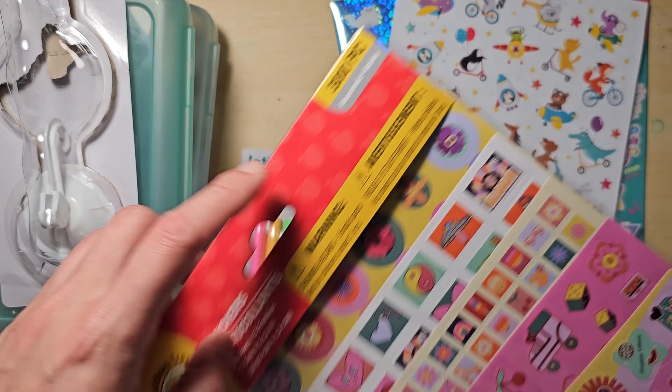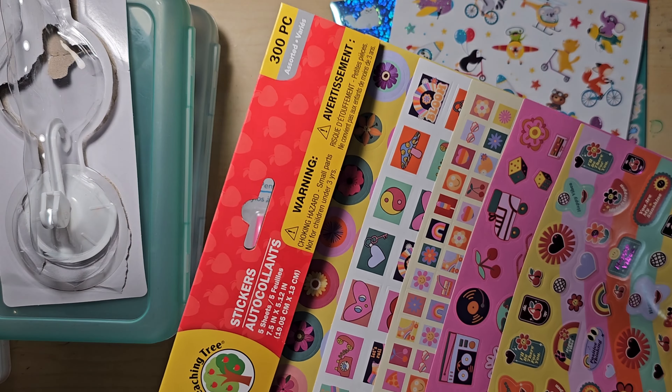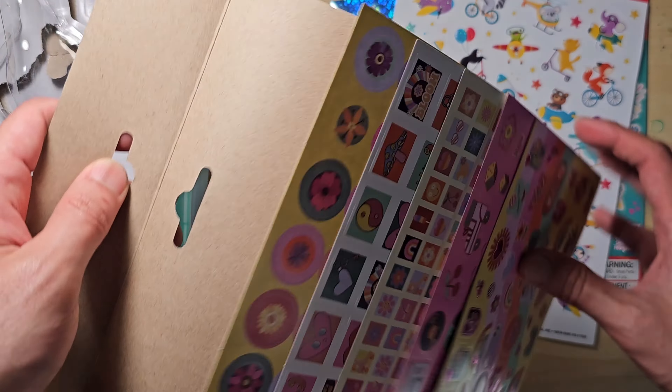And then I have this 300-piece sticker pack. Apparently, you're not supposed to give stickers to children under 3 years old — they could be a choking hazard.